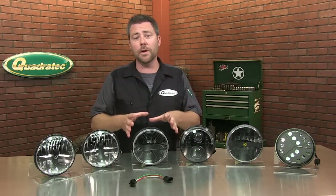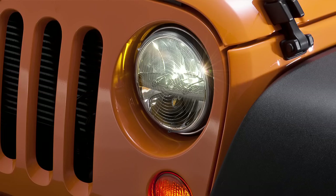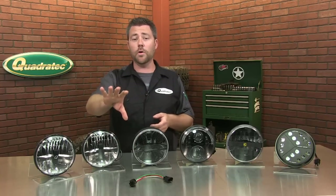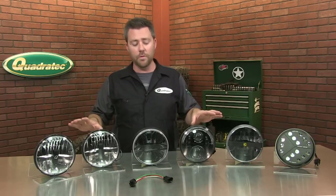Next moving on to the Truck-Lite by Rigid Industries LED headlight. Again, you'll notice this is the same reflector style light as the Q Series lights. It has those LEDs facing back into the reflector, which projects the light out onto the road. It's very efficient and puts a nice beam pattern out onto the road for you.